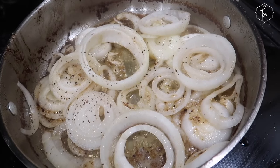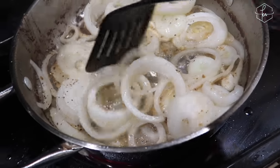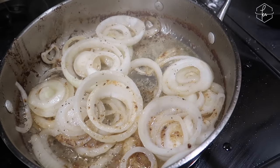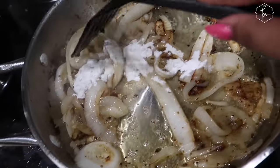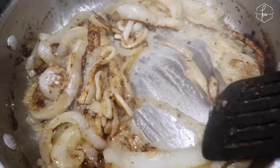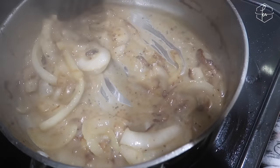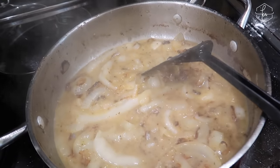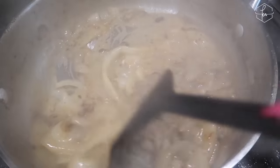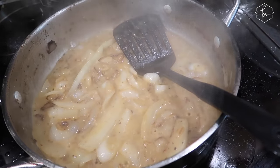I took the pork chops out and added the onions back to the same skillet, drained off most of the oil but left a little bit in, so I'm just going to cook these down. Then I'll add a little bit of whipping cream and chicken broth. I've added two tablespoons of the flour that I used for the pork chops, and now we're just going to move it all around and get the chicken broth. You can already see the gravy starting to form.